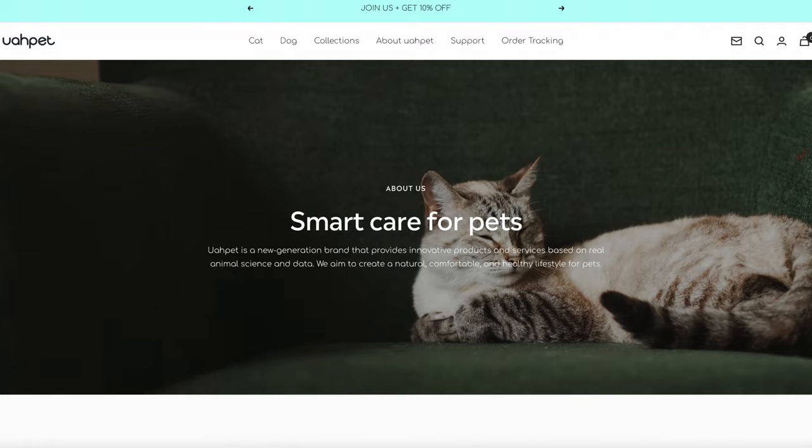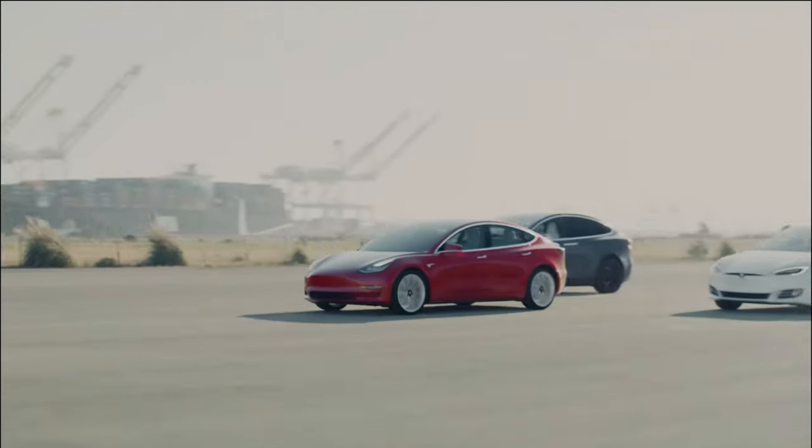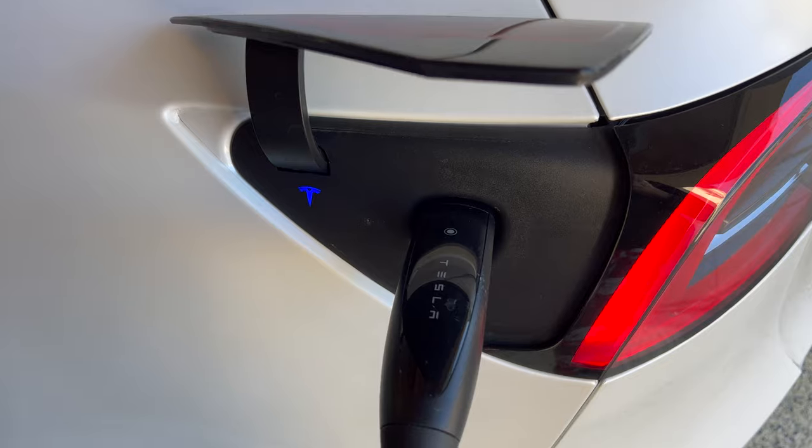This video is sponsored by JuaPet. So if you didn't know, Tesla and other EV cars are all battery and no engine. And just like our iPhones, when you use the battery, you have to charge it.